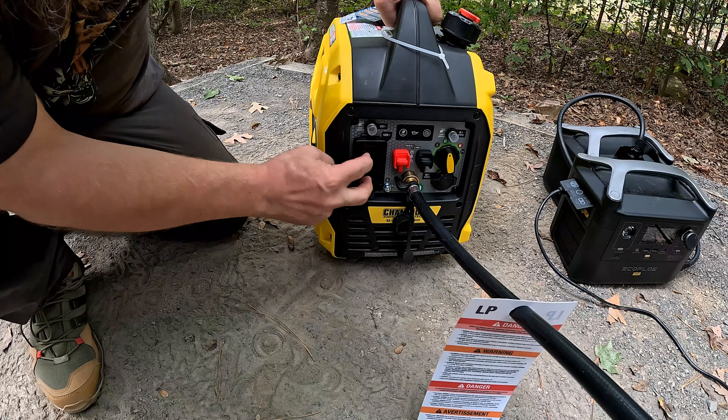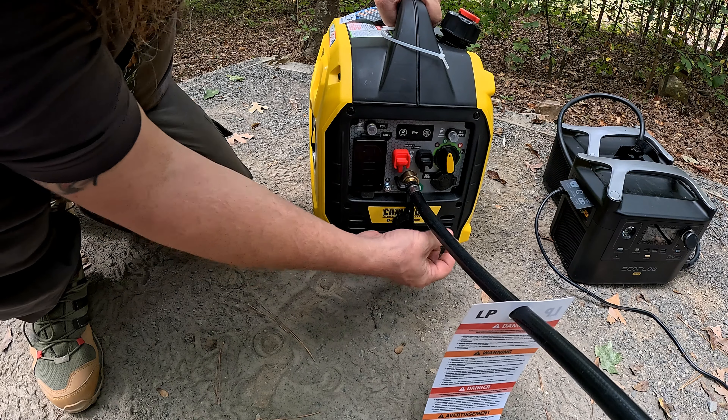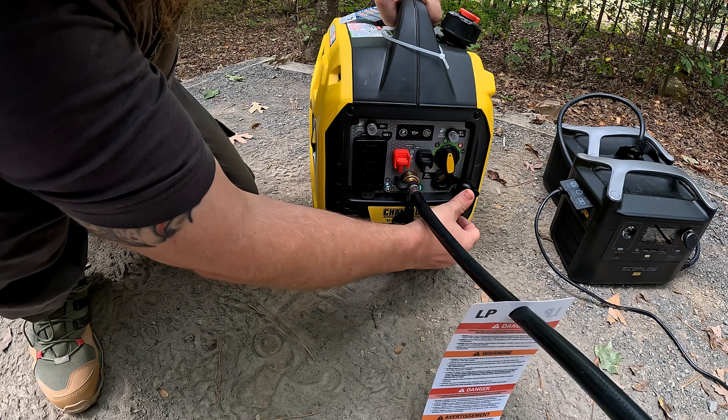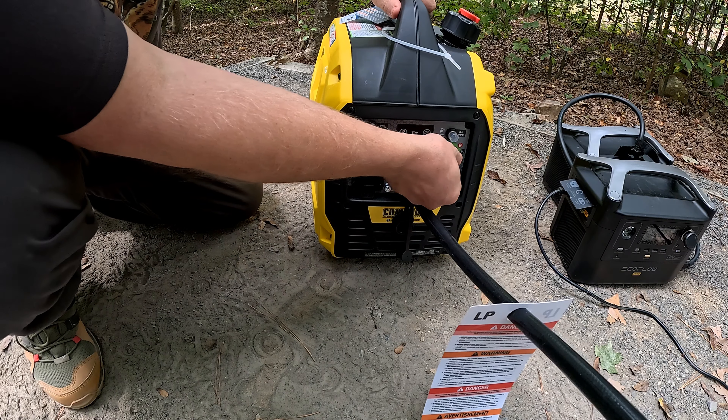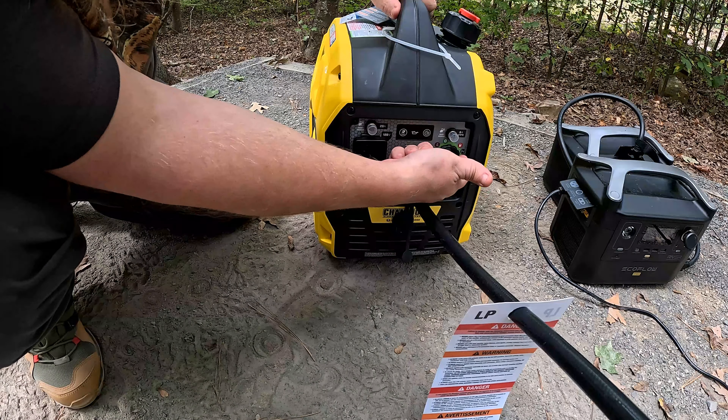There are a couple of plugs right here — these are for a link. If you buy two of these you can actually hook them together. It has a little cigarette lighter on it right here in case you need to plug something in. Right now I have it selected for propane.